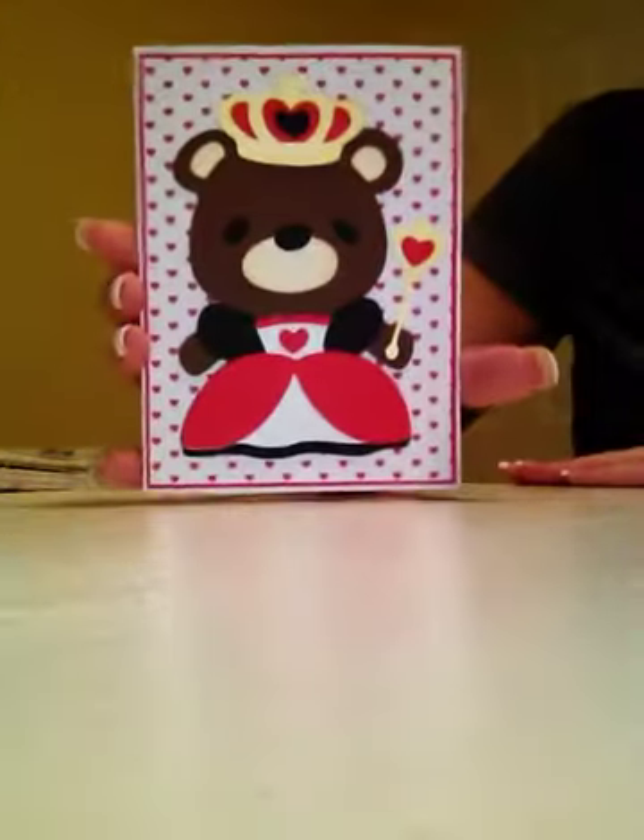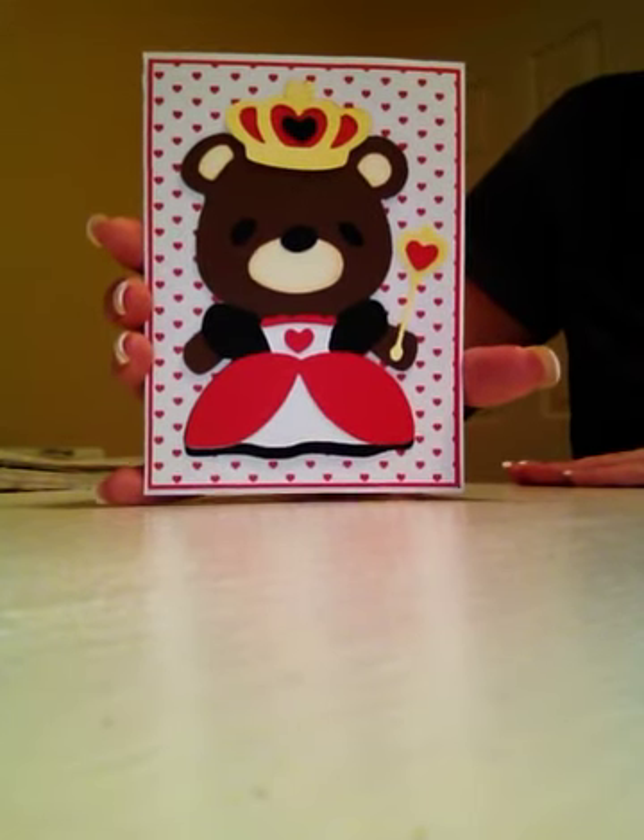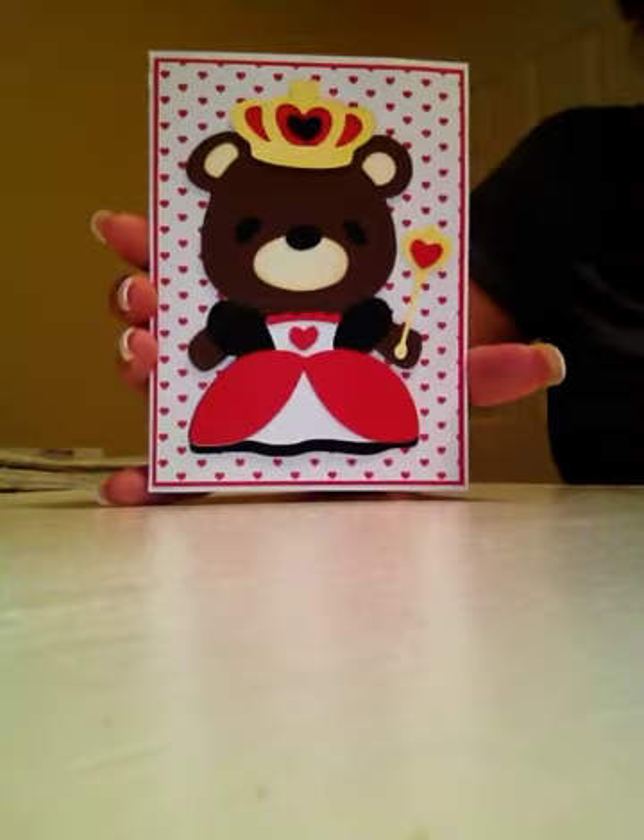Hi everyone, it's Michelle from Scrap Secrets and I wanted to show you the card that I made today. This is made from the Teddy Bear Parade Cricut Light Cartridge. And if you've never seen a light cartridge, this is what it comes with.